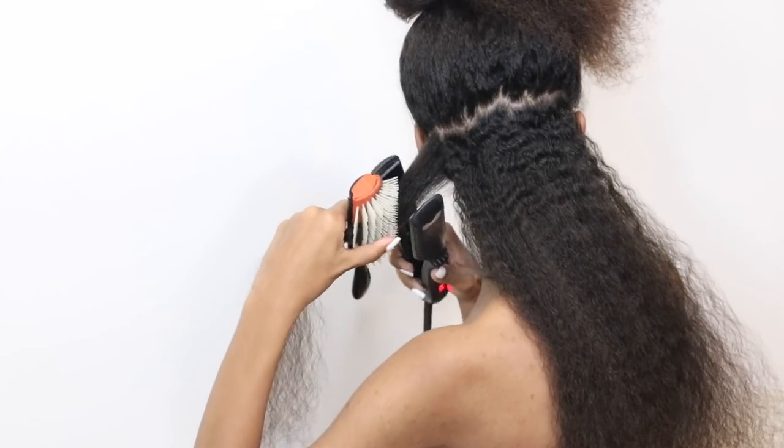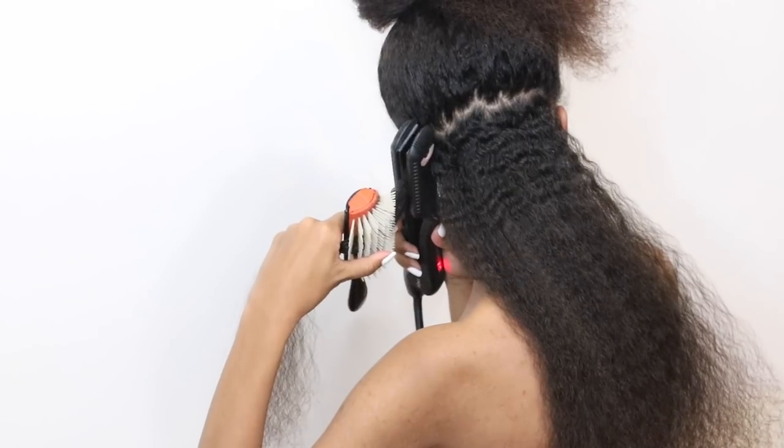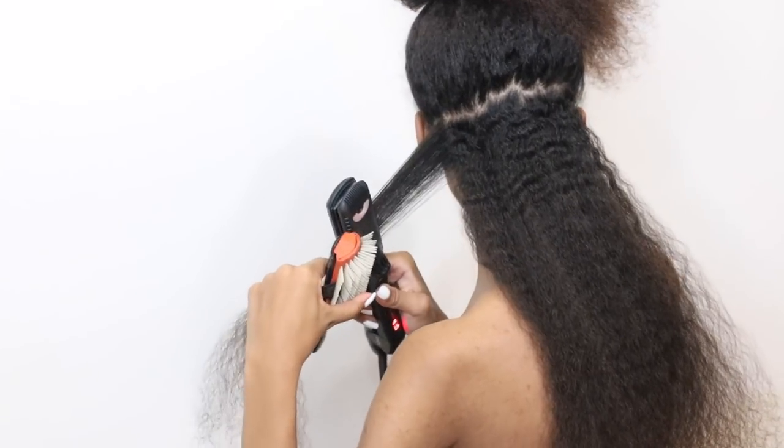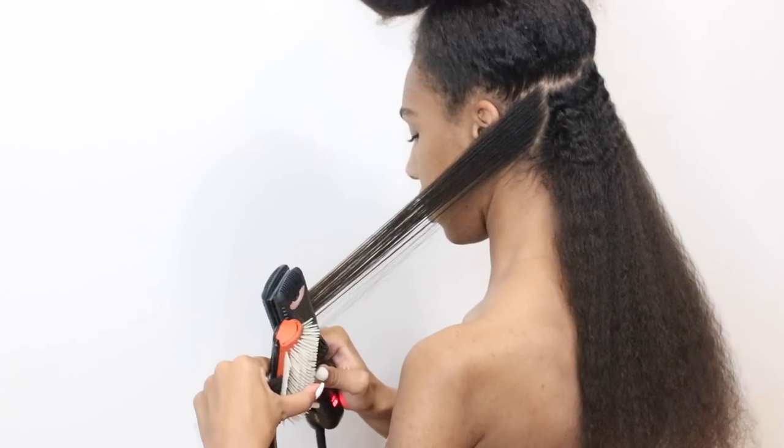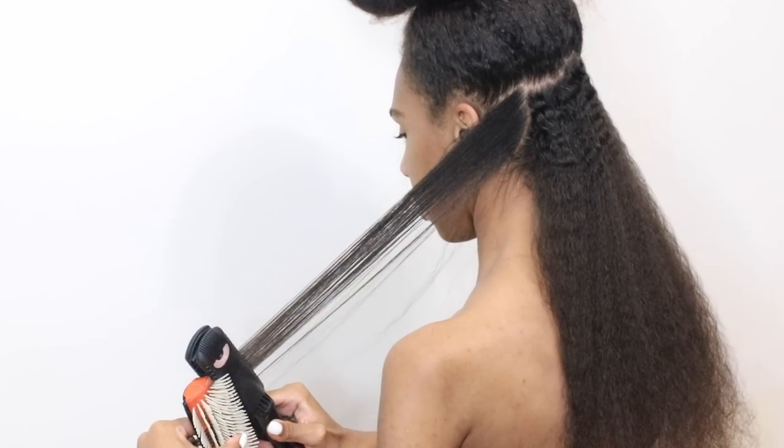When I flat iron my hair, I usually use the chase method and I use my Denman brush. This Denman brush is really good at getting all of the tangles out of my hair and getting my hair really smooth.